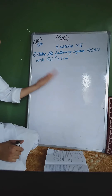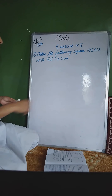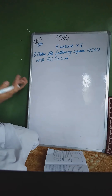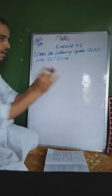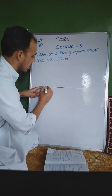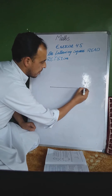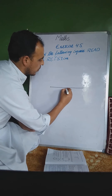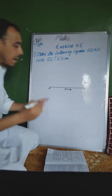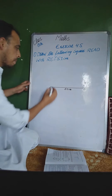پہلے ہم square construct کریں گے، پھر steps of construction لکھیں گے اور اس طرح یہ question complete ہو جائے گا۔ Question ہے: draw the following square READ with RE = 5.1 centimeter۔ پہلی step میں ہم scale اٹھائیں گے اور line draw کریں گے۔ یہ point R ہے اور یہ point E ہے — یہ 5.1 centimeter ہے۔